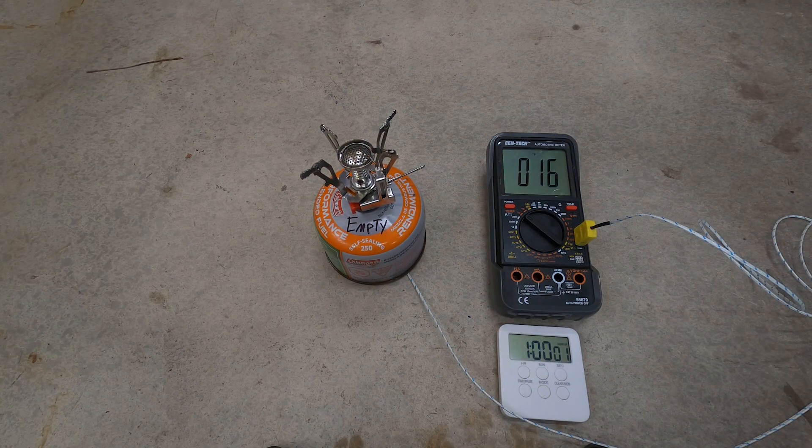This fresh canister has now been burned down for an hour. There's still plenty of gas left in it and it only reached 16 or 17 degrees Fahrenheit. It's time to put it back in the freezer, bring it back down to 0 degrees Fahrenheit and see if it'll light again.